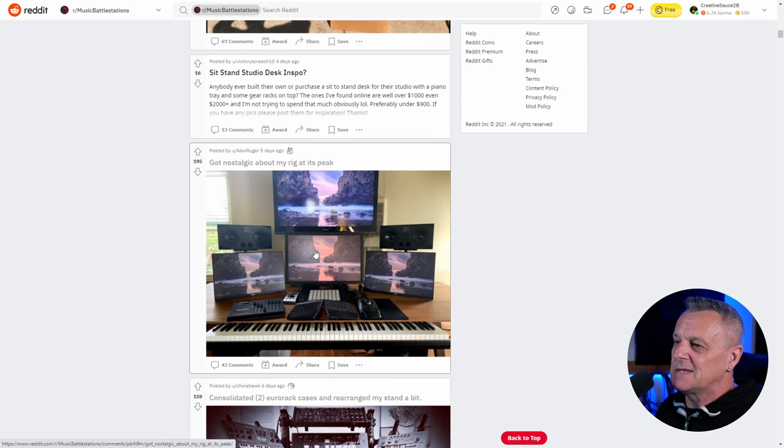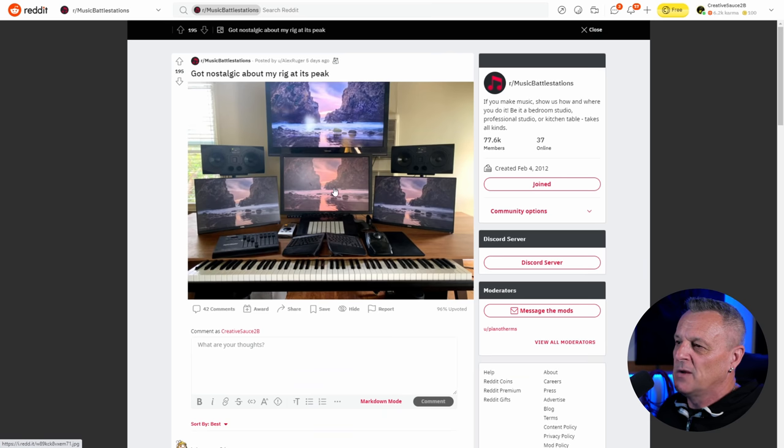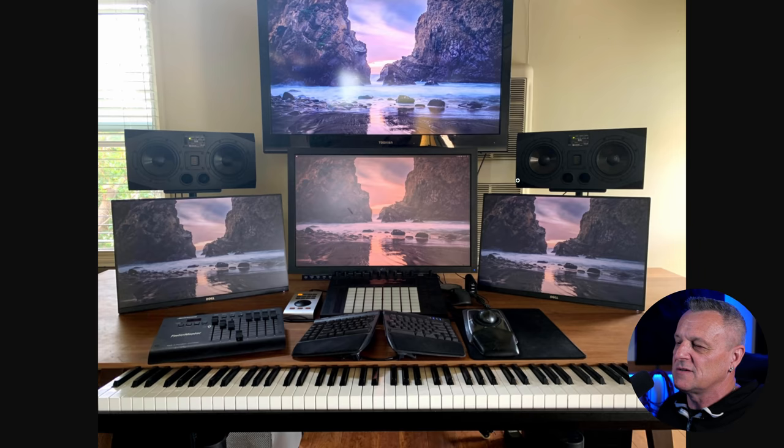Oh my goodness, look at all these screens! This is somebody who really enjoys their workflow — real productivity setup here. It's actually a neat little setup. I can't count, but is this an 88-key keyboard? Something along those lines — a full-size keyboard there, in just the right place in my opinion. Looks like it's got some hammer action keys on there as well, which I personally prefer — not everybody does, but they're great.